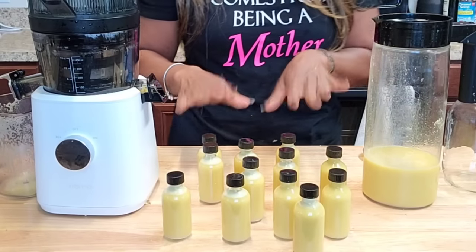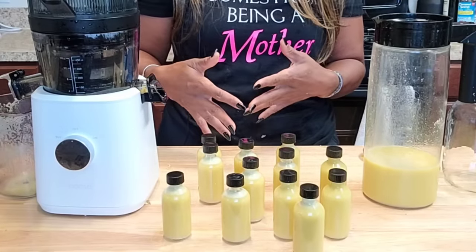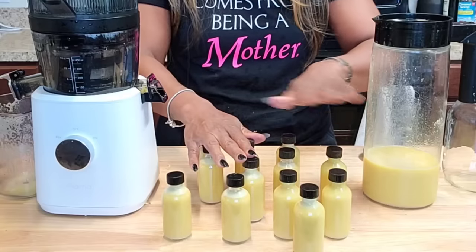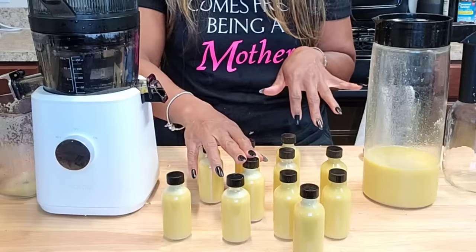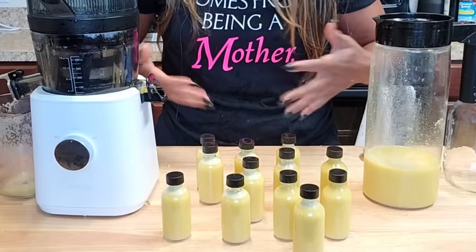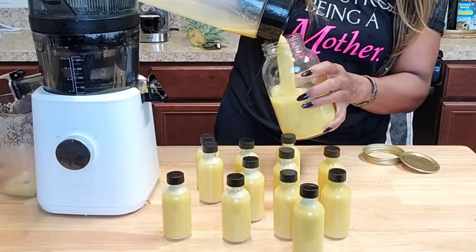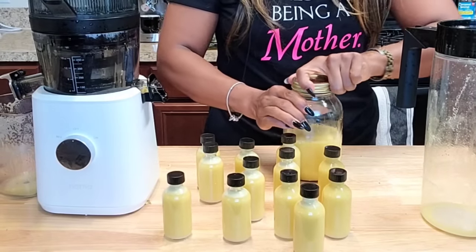I added pineapple to give it more volume and to cut the sharpness of the ginger — but don't get me wrong, just like ginger is anti-inflammatory and great for digestion, so is pineapple. They're both low in calories and highly beneficial. Pineapple also helps with metabolism, so if you're looking to boost your metabolism or your immunity — because it's that time of year — this is great. That's 12 of these shot glasses, and then I'll jar the rest up so I can just pour me some shots throughout the morning.